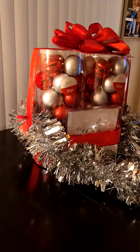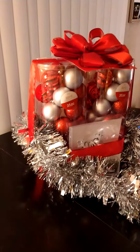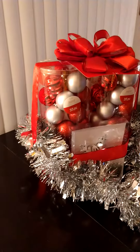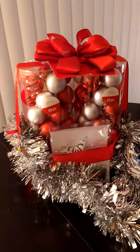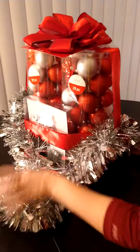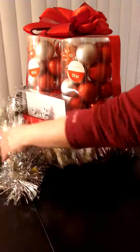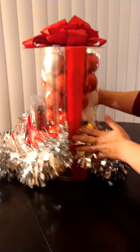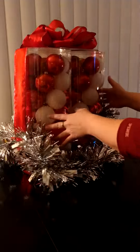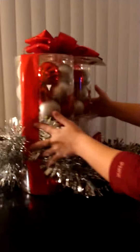I just wanted to show you the finished product — how it came out. I'm doing my Christmas ornament bundles and it came out absolutely beautiful. We got the tree topper, the packs of ornaments, the hooks, the garland. I think it came out really nice, so I just wanted to show you guys the finished product.